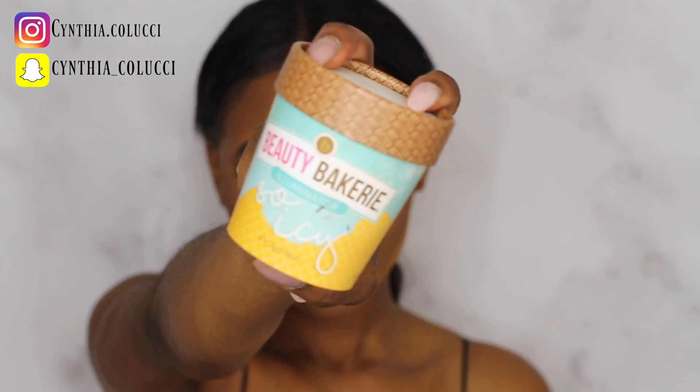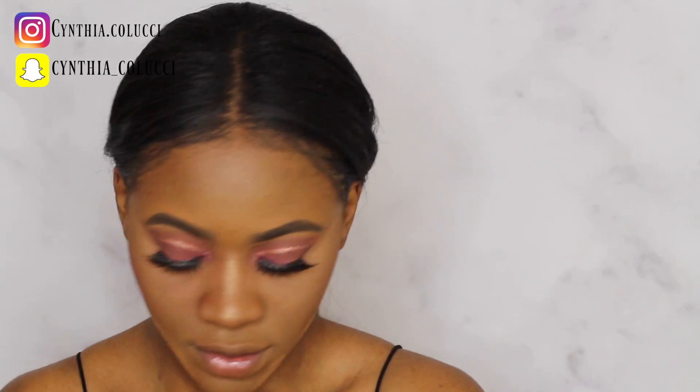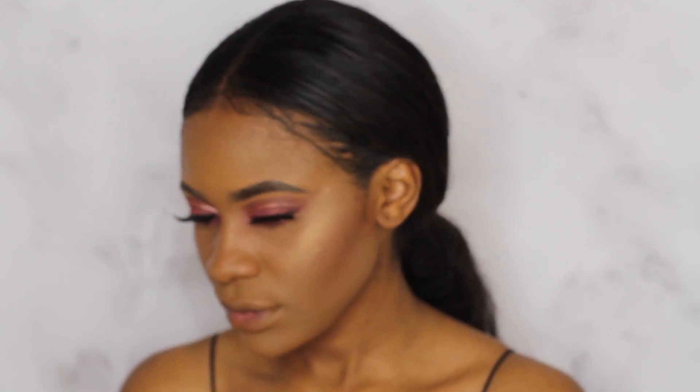I'm gonna be using this illuminator from Beauty Bakery — the exact name will be in the description box because I do not remember it right now. To finish off my face, I'm gonna set it with my Too Faced Peach Saline spray, which I'm loving because it smells so good and it keeps your face matte.